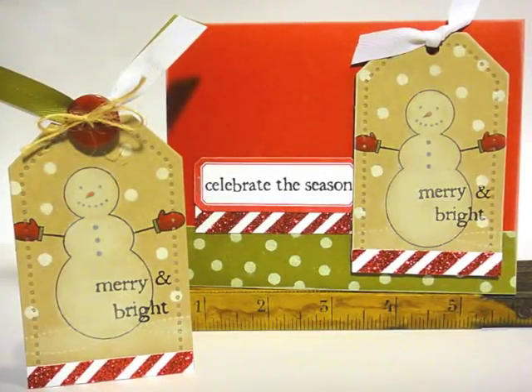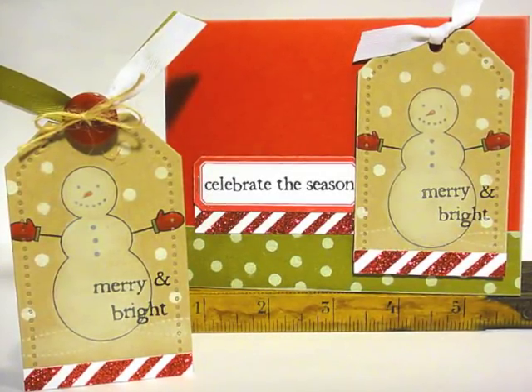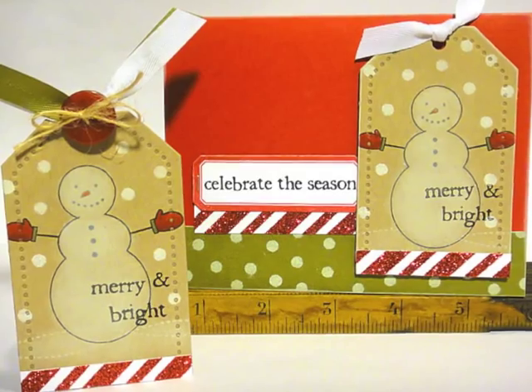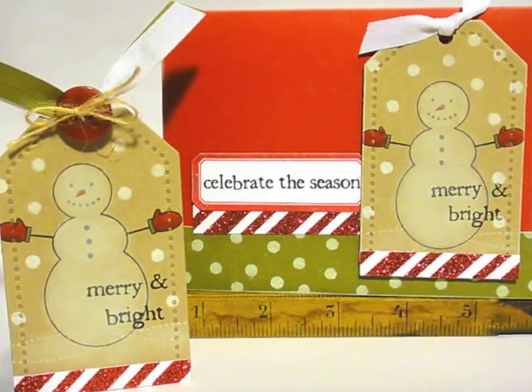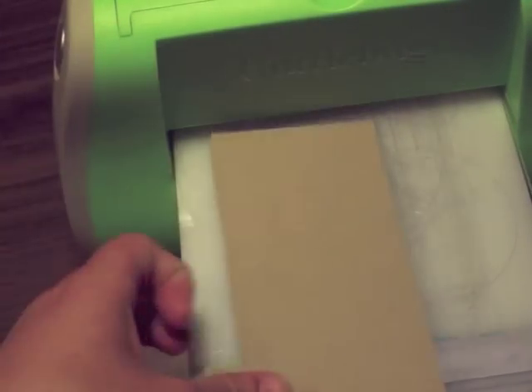Hey everybody, it's Heather Nichols and it's time for another Make It Monday. It's July and so I'm doing a Christmas in July card today, and we're going to learn how to color with white pigment ink as we make this snowman card and tag set.